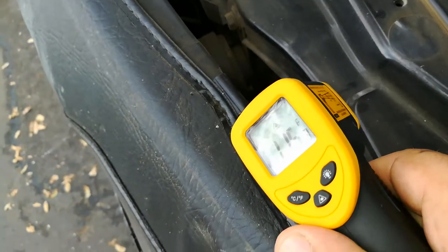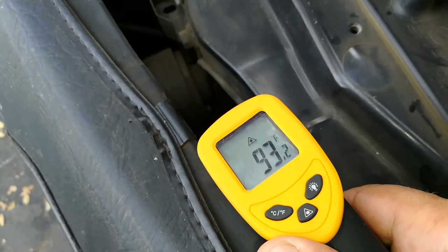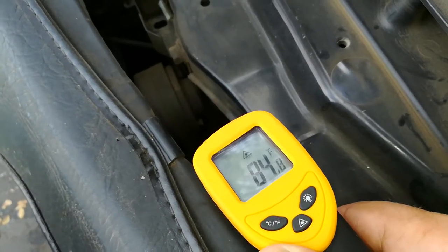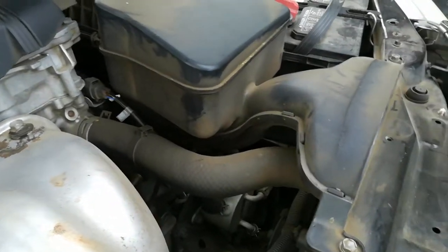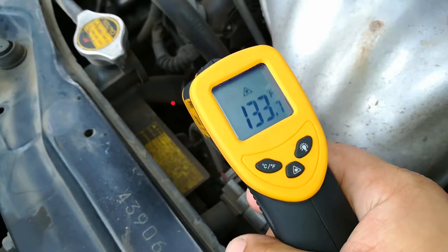So the radiator is doing its job of cooling it off. Going lower, the bottom of the radiator is cooler because the hot fluid is entering from the motor to the upper radiator hose. It goes down, the radiator cools it off, and it exits out the bottom hose right there.